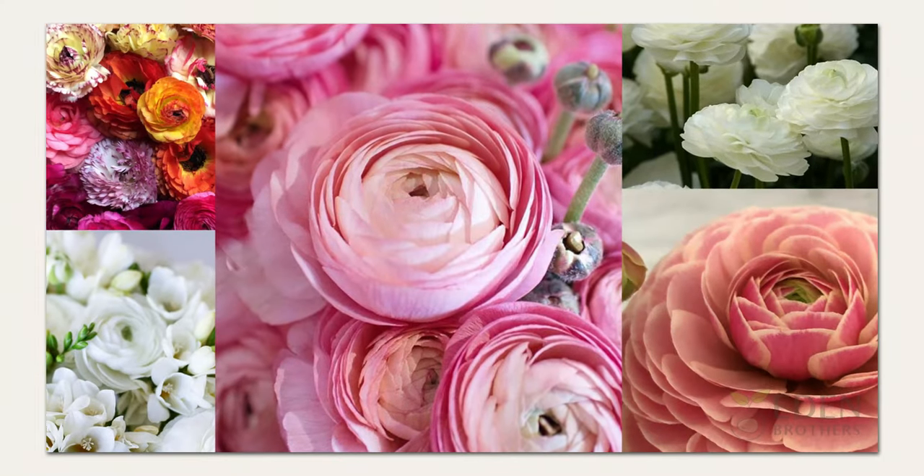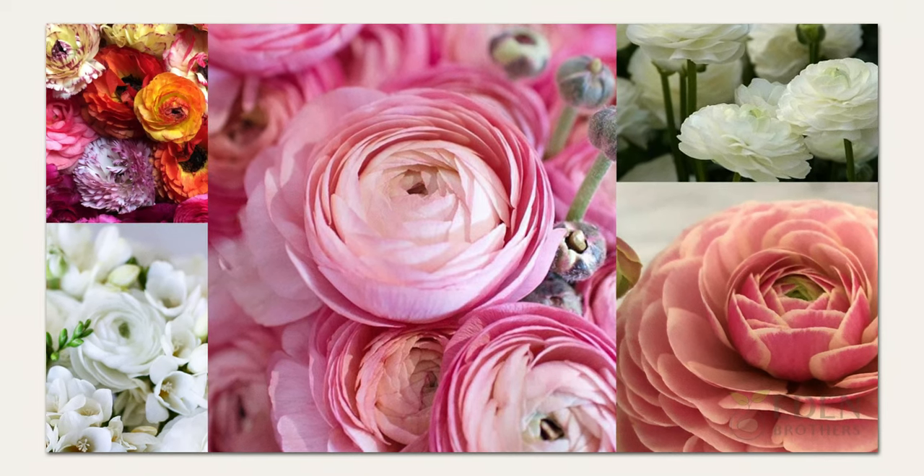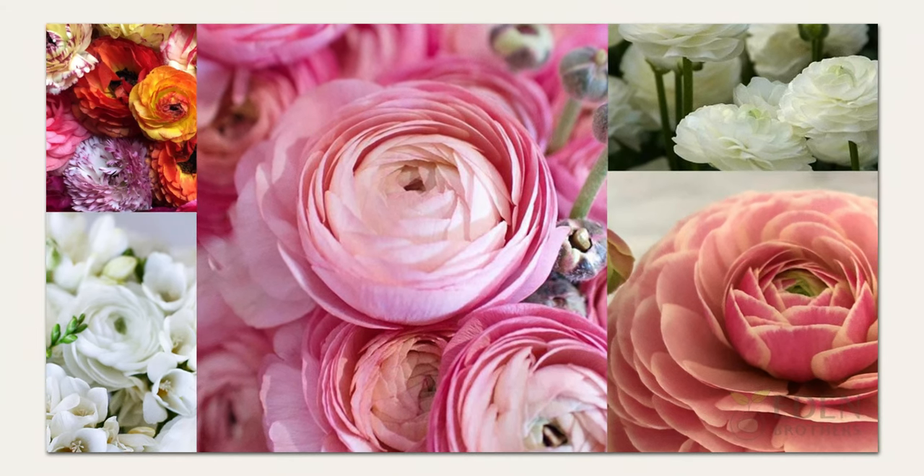The easiest way to create gorgeous bouquets is with custom mixes. Our color combinations have been designed to evoke a range of themes from romantic and passionate to sweet and nostalgic.